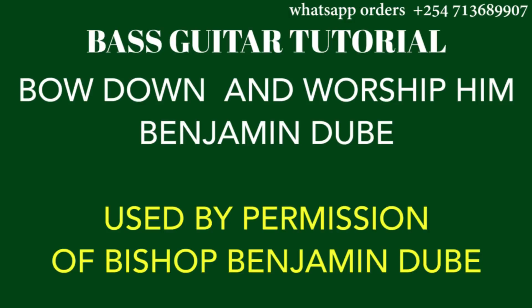Let's get straight into the first lesson today — 'Bow Down and Worship Him.' Remember to subscribe to our channel because more resources are coming up in the few days to come.